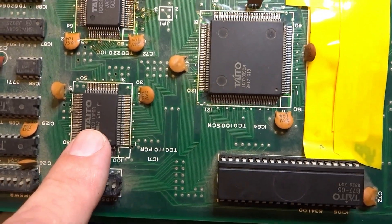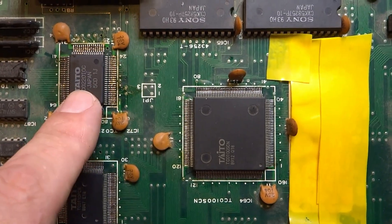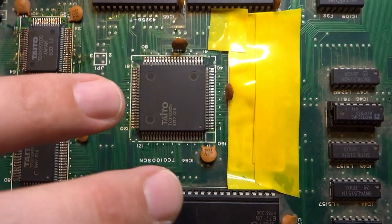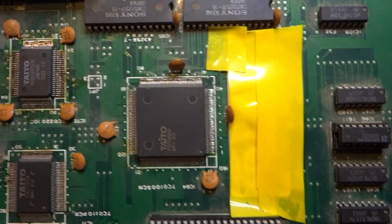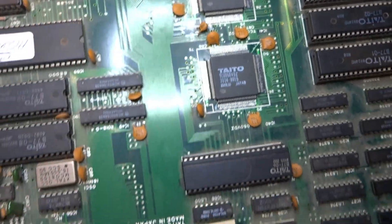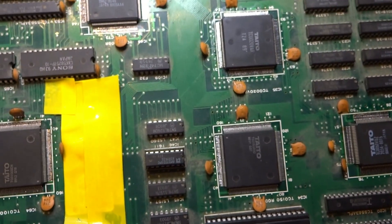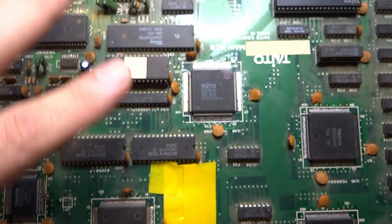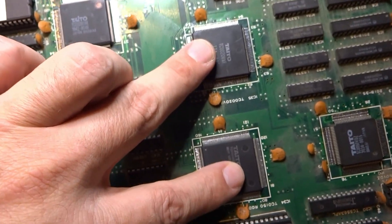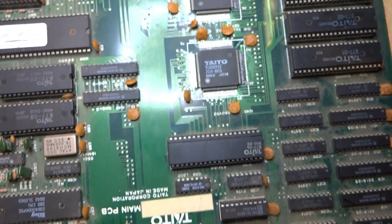We also have the PCR, responsible for graphics, and the 0220 IOC which handles input. The SCN is what actually gets the game up and running — it's almost like the core of the board, keeping it stable and getting it to fire up. Then we have all these quad flat packs, including two responsible for graphics. The ROMs for road background graphics are here, and these ones are for sprite handling — unfortunately all bad on my other board.